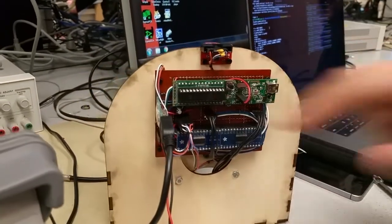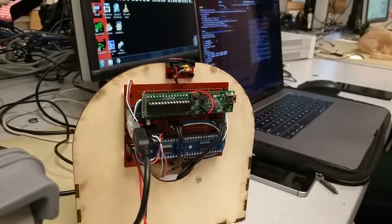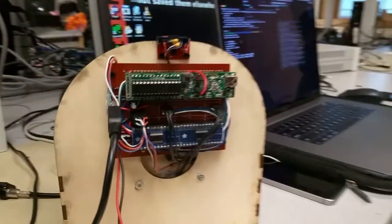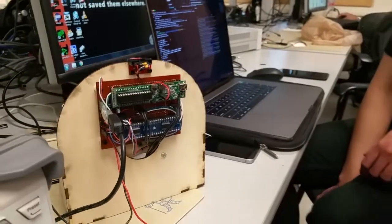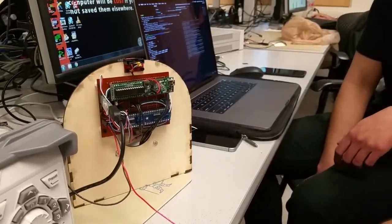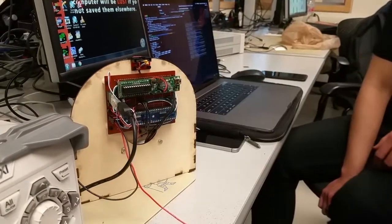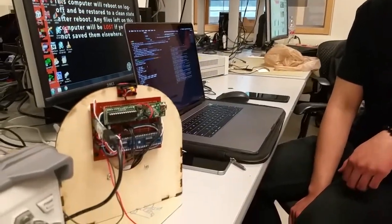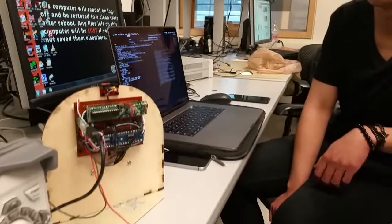We've got the PIC32 with just the microstick there — there's the programmer. Two TI DRV8313 motor drivers. The motor drivers are basically three half-H bridges. And then a USB interface to a computer and software where you're giving commands, sending configurations and stuff like that.